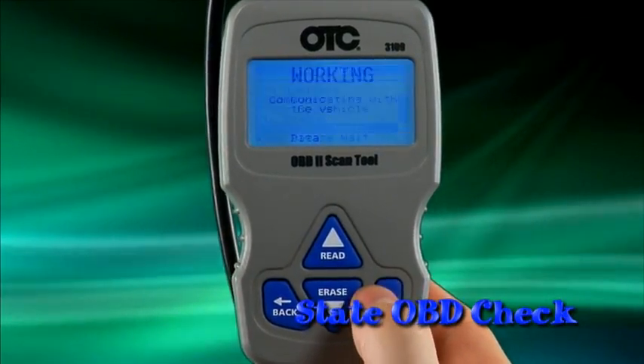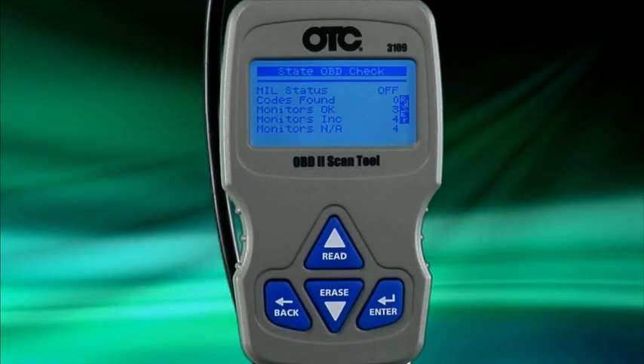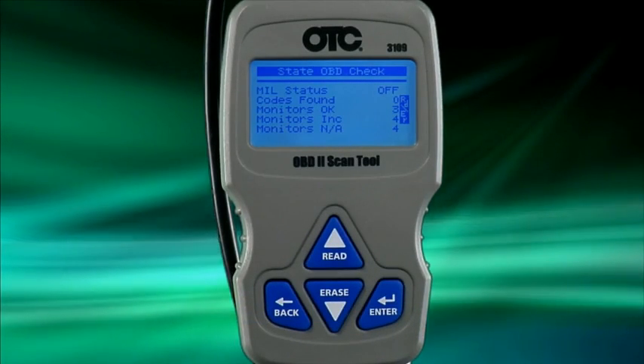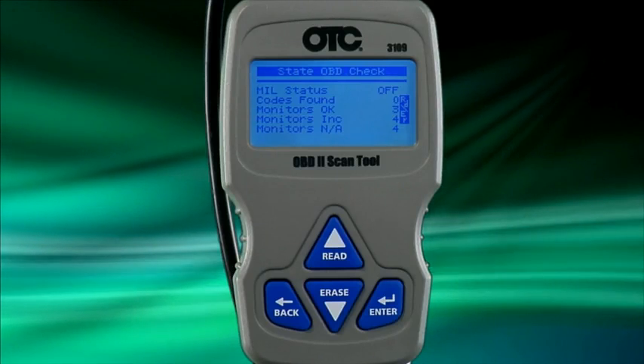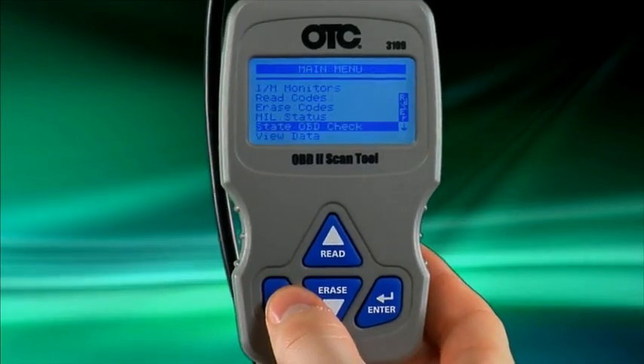Next on the main menu list is state OBD check. This is basically a summary screen of the MIL status, how many DTCs are reported by the vehicle, and the IM monitor status. This screen can be very useful if you want to verify if a vehicle will pass the state OBD emission test.